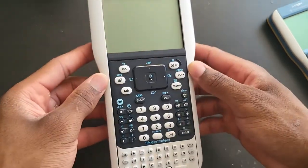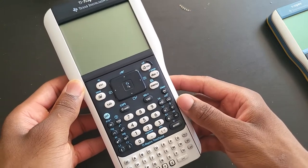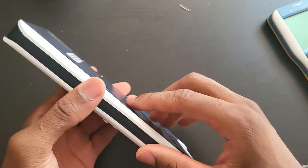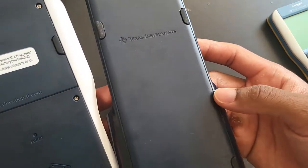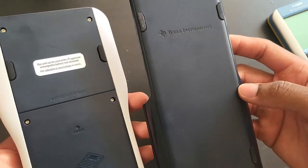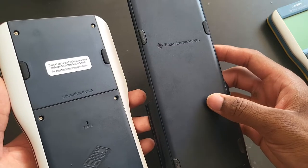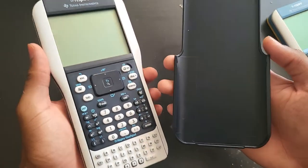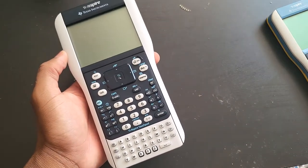When I first got it, there were some batteries inside but the battery was dead. I did all the setup myself, but it looks in great shape overall. There are some minor scratches, but who cares — the calculator is about 12 years old. I don't really care about small scratches on the calculator; that's not really that important to me.